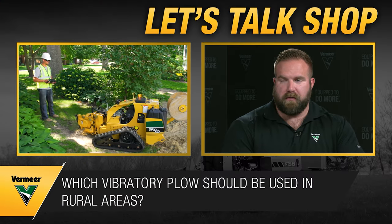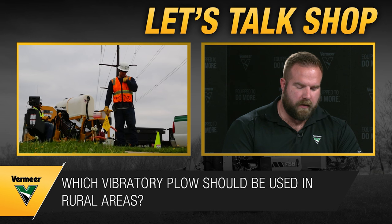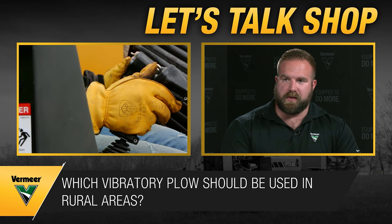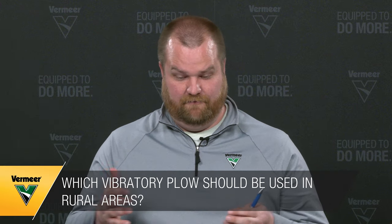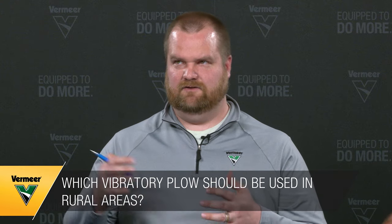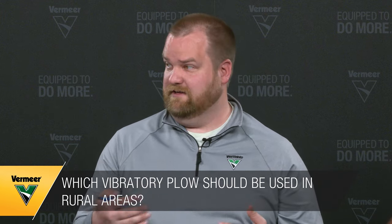Everything comes back to the local environment and job site: what it looks like, whether a drill is even the appropriate tool. In a rural area where you don't have to worry about utilities directly underneath you, you might be able to just plow it in or trench it in, which saves a lot of time and is more cost-effective than drilling everything.